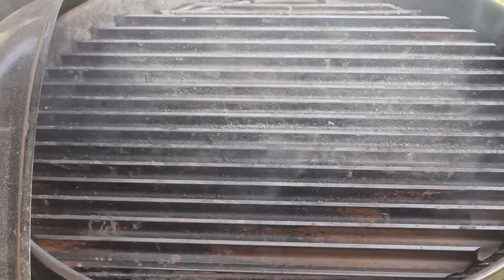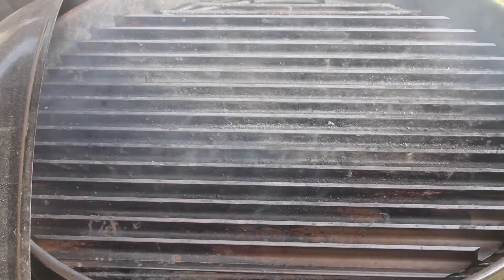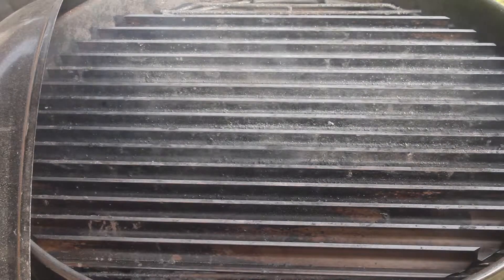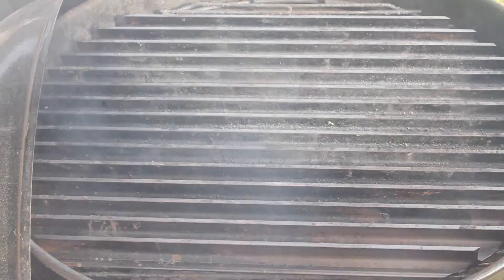We're using a charcoal grill here — this is the 22-inch Weber Kettle grill. You can use a gas grill if you want. On top of it we have these grill grates from grillgrates.com. They're made out of hard anodized aluminum, they increase the grill temperature, reduce flare-ups, and give awesome sear marks.